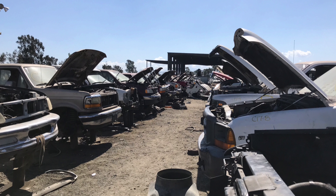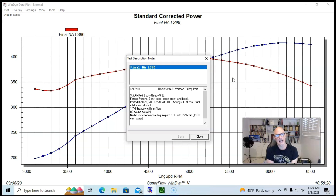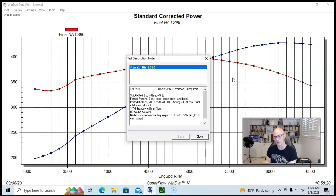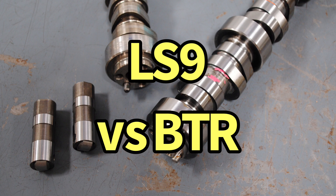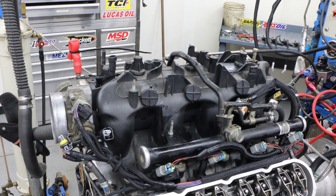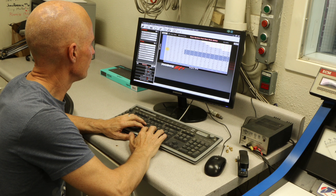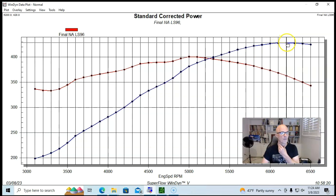This 5.3 liter came from the guys at Strictly Performance. It was their boost-ready 5.3 with Gen 4 rods, hard anodized pistons, a stock crank, and a stock LM7 block. It had their Stage 1 ported 706 heads from K-Tech with stock valve sizes, valve springs from Brian Tooley Racing, a factory LS9 camshaft, stock truck intake and throttle body, 1-7/8 headers with mufflers, 80-pound Deka injectors, and a Holley HP management system.